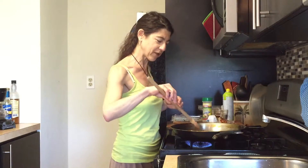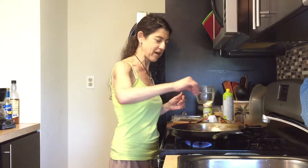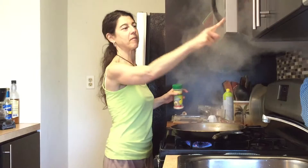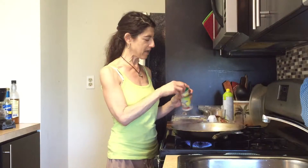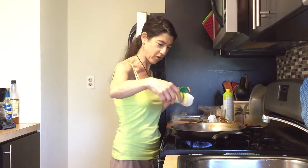I'll bring the camera over and let you see this. And some garlic powder — there's just a little bit left in here, so like a quarter of a teaspoon. I'll go ahead and do a little simmer-fry.